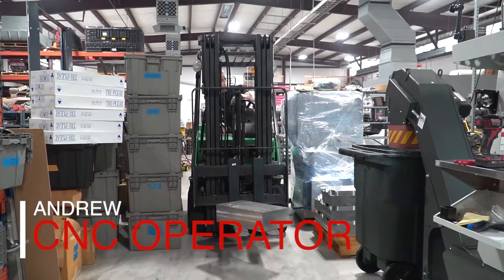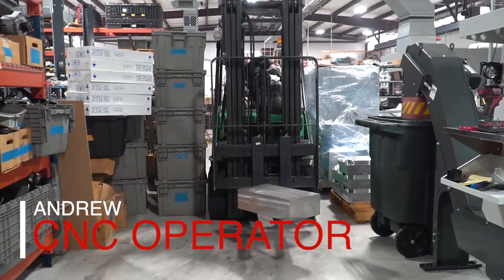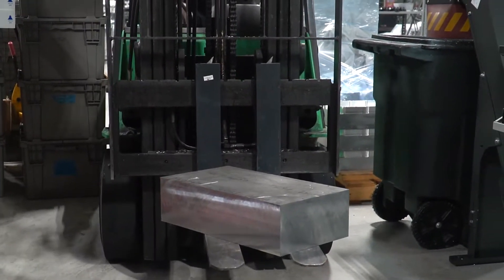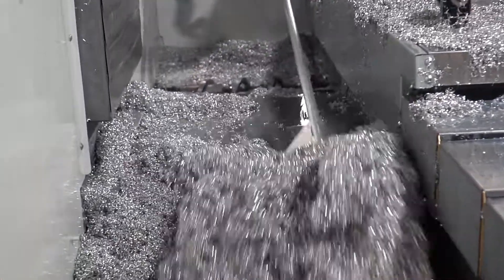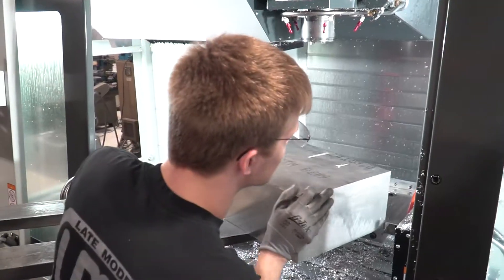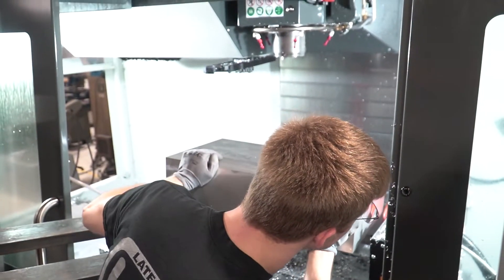My name is Andrew. I'm the CNC operator here at Late Model Engines. Right now I'm machining a C8 upper plenum. Its volume is so large and the material is so heavy that we have to load it in with a forklift.